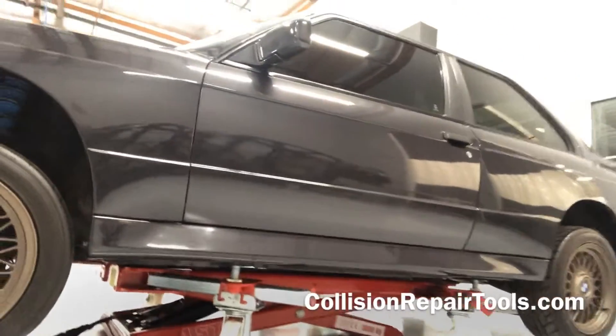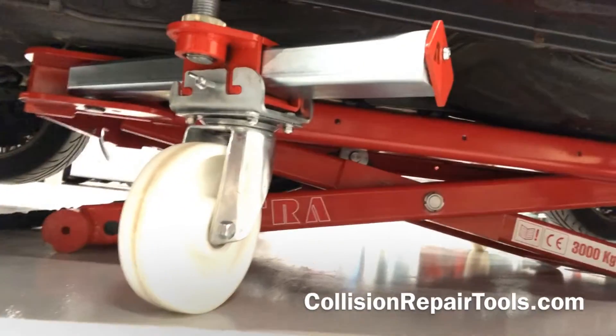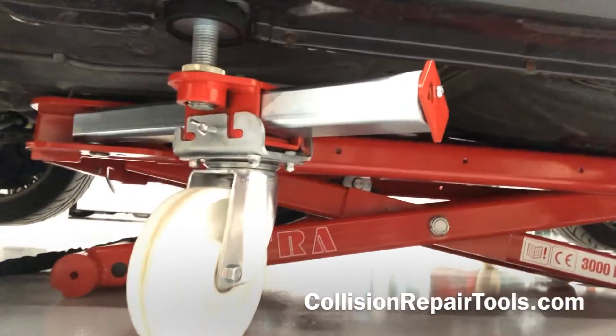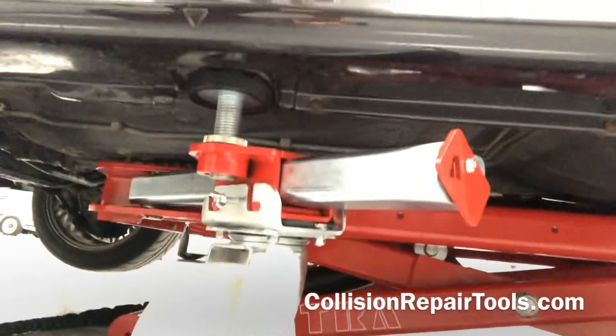I'm going to slide over a little closer with the pump so I can show you what's going to happen next. Those wheels are touching, and now the bottom of the lift will actually suck up as I continue pushing by foot with the pump.